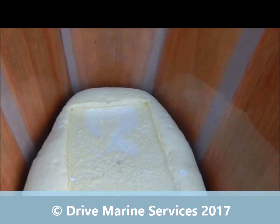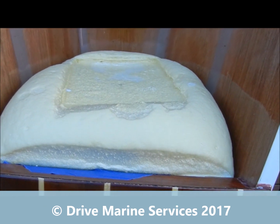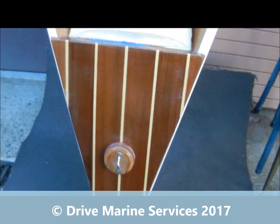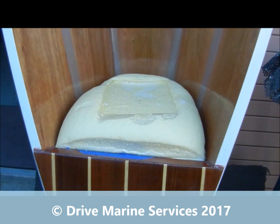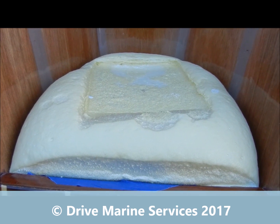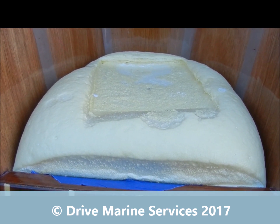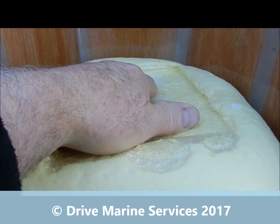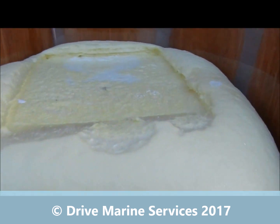Our foam has finished expanding — look how much we got! So that was out of a litre, and that whole area has been filled up with a litre of foam. That shows how much it expands. I'm actually going to cut it back now.